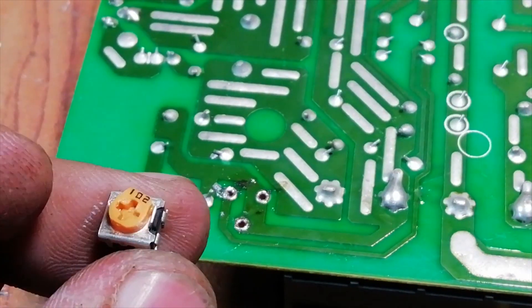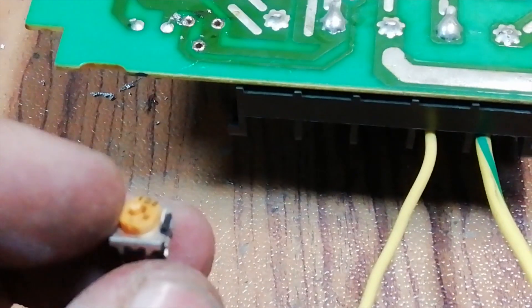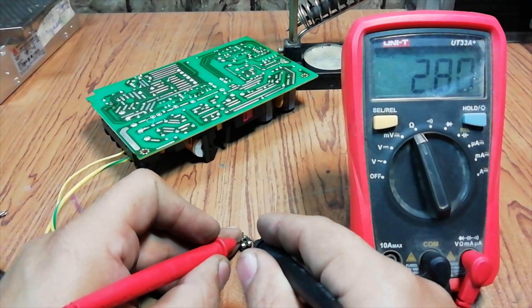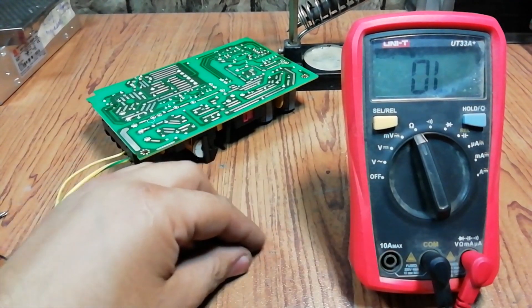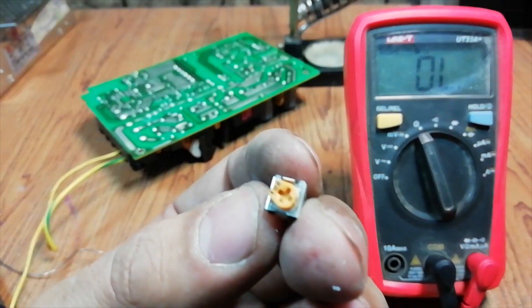So I have removed the variable resistor. To confirm that the variable resistor is not ok, let's test it once again. The value of the variable resistor is 2.8 Kiloohm resistance, which is not the required value. I'm gonna replace the variable resistor with a new one.